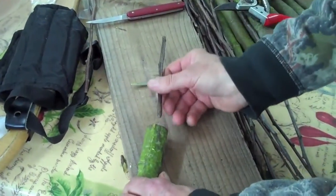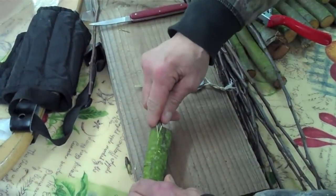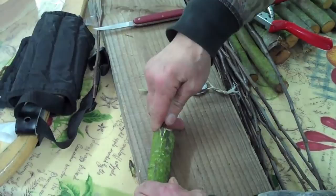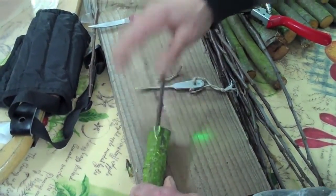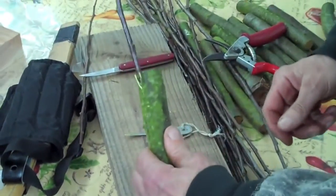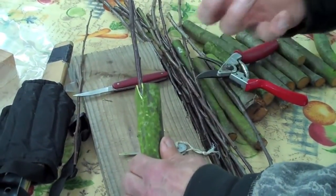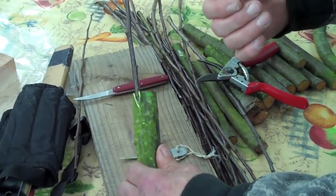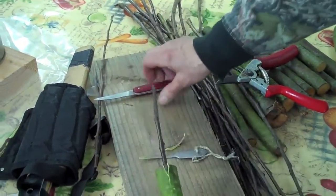You then slide this into the slot, nice and gently. One of the things about doing it this time of year, just as the sap is rising, is that you can lift the bark really easily. If you do it while it's still dormant, the bark's much harder to lift. So you just cut through the bark — really, just literally like that.